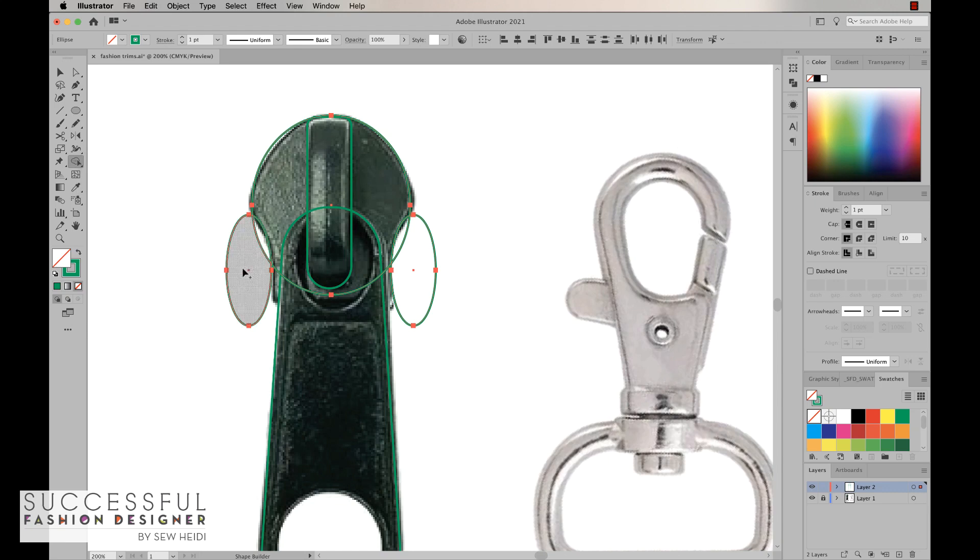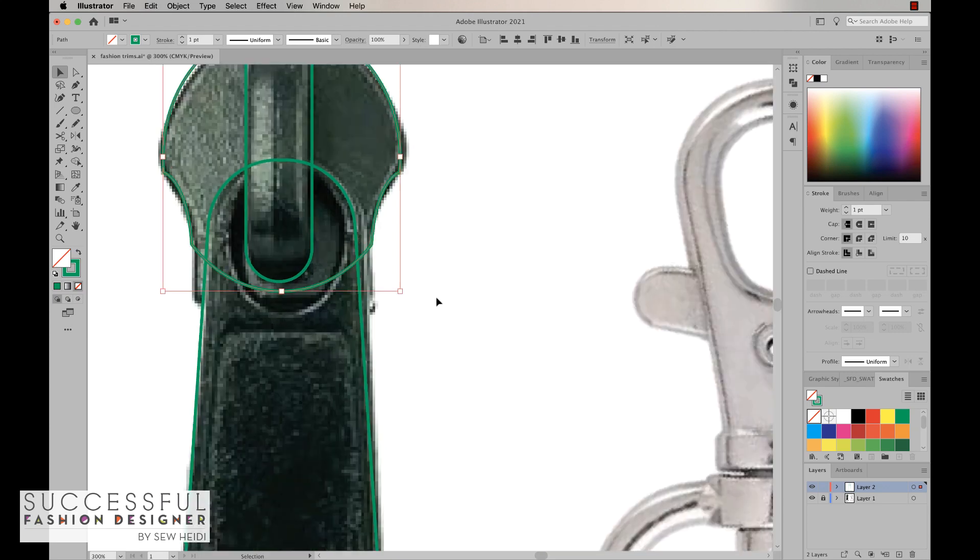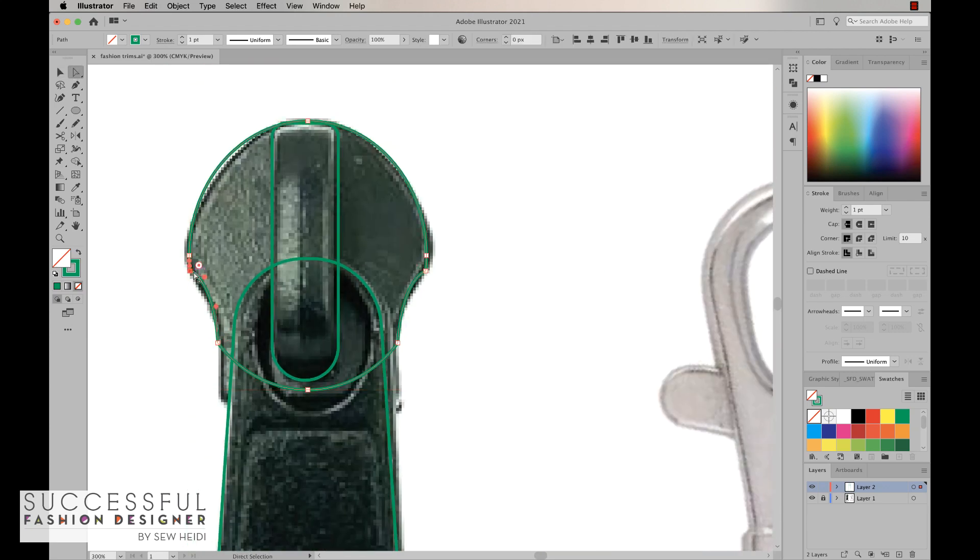The Shape Builder tool lets you click and drag to merge shapes. If you hold the Option or Alt key, the cursor changes from a plus to a minus, and you can subtract shapes. I want to delete these overlapping areas, so I'll subtract those shapes. This lets me take multiple overlapping shapes and either subtract or merge them, giving me a nice combined shape. I'll also use the corner widget to soften the corners a bit, then add a rectangle at the bottom to finish the shape off, merging everything together with Shift+M.